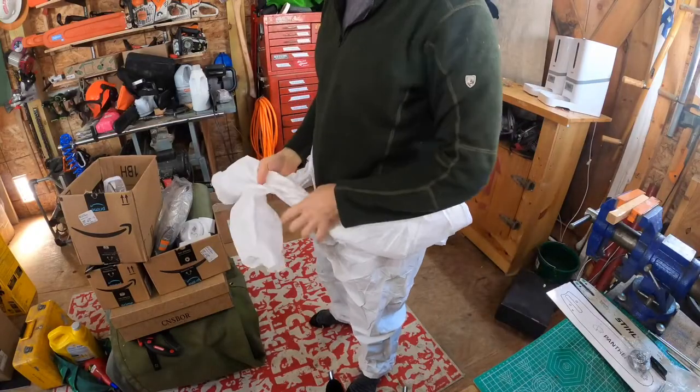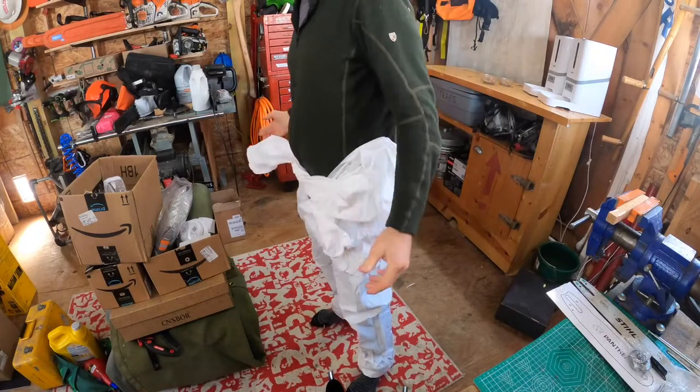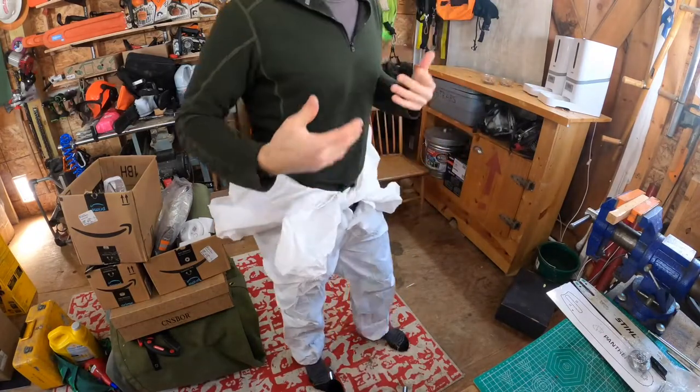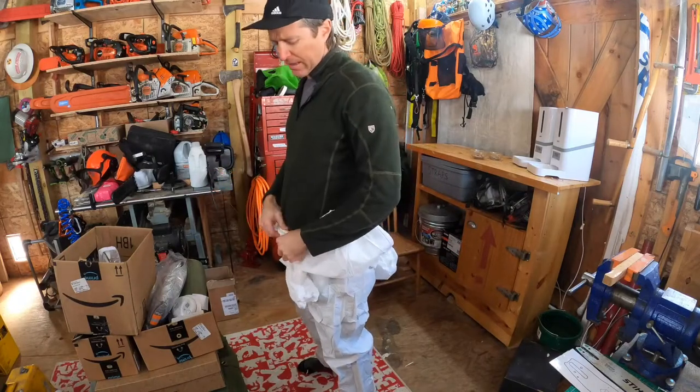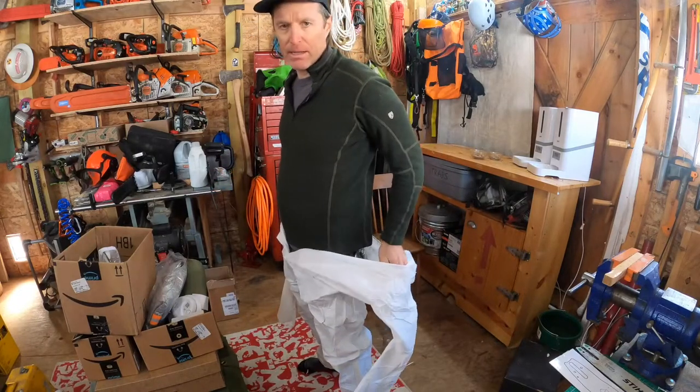A lot of us on the job will bust them down to the waist level and tie them off just so you can feel a little more comfortable if you're not doing something, take a break for lunch or whatever, and then you can just untie and pop them back on.